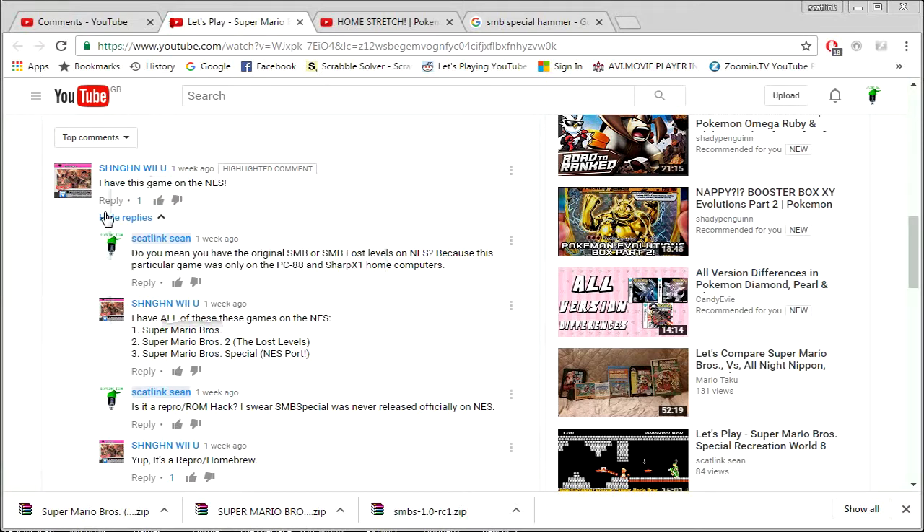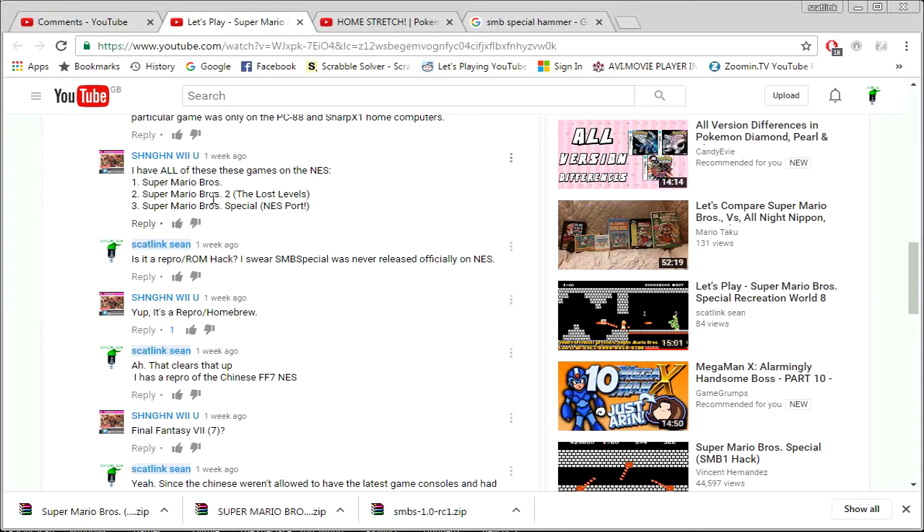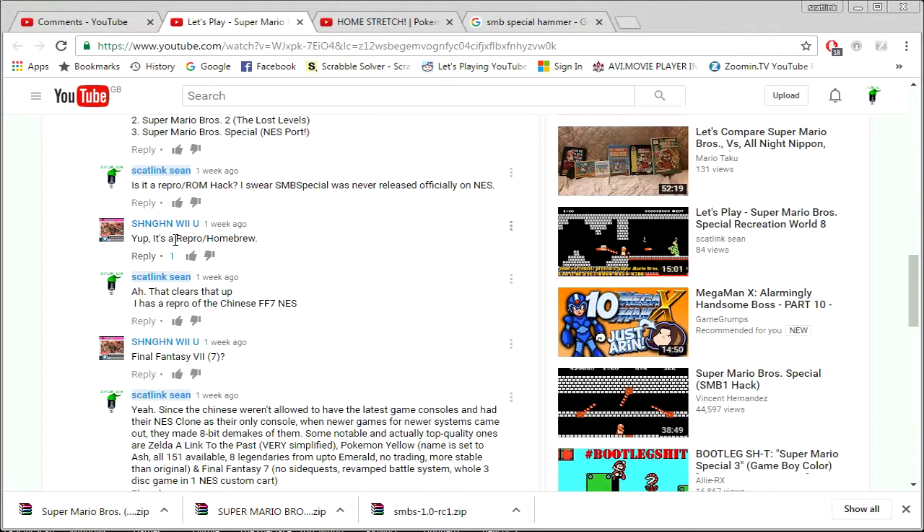He announced that he has the game on NES, and I was like, do you mean you have the original Super Mario Bros. or Super Mario Bros. Lost Levels on NES? Because you can get Super Mario Bros. Lost Levels ported from a Famicom disc to an NES cartridge simply by reproduction — similar to how I have Final Fantasy 7 NES, which was a repurposed Chinese clone cartridge. But he confirmed it's a repro slash homebrew, also known as a ROM hack, on an actual cartridge.